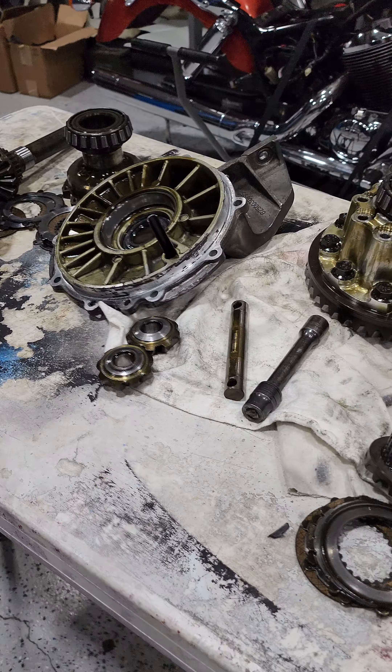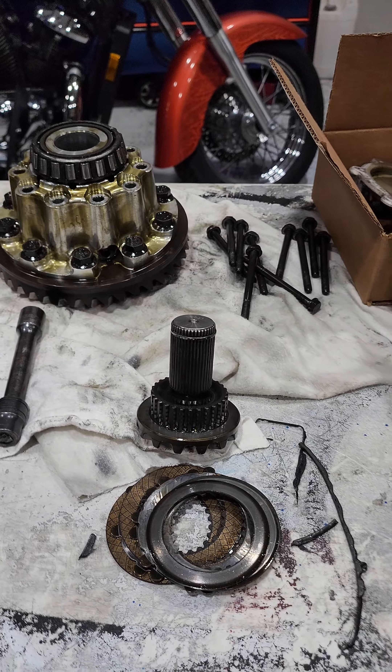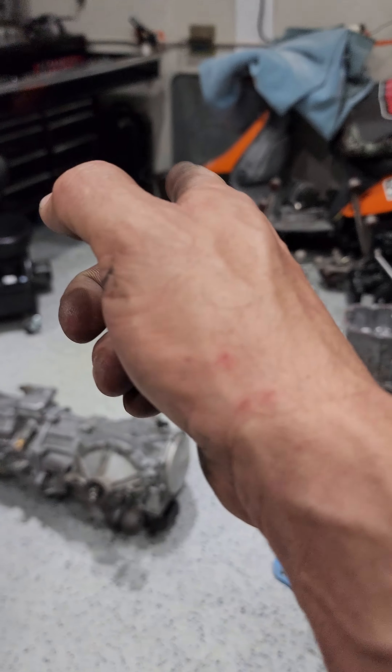That's about it. Here's a differential — this is a pinion from a Corvette, a C6 Z06 diff. We're going to replace the clutch packs and washers on both sides, clean it up and get it ready.